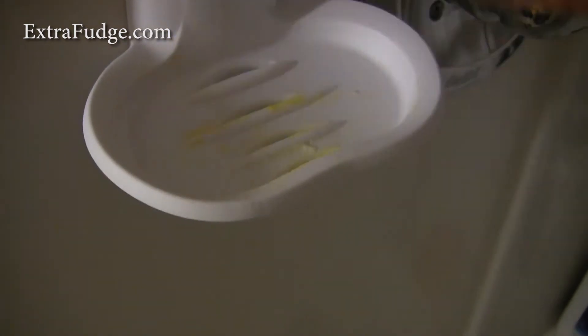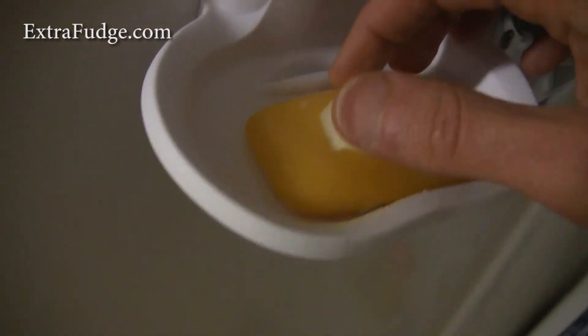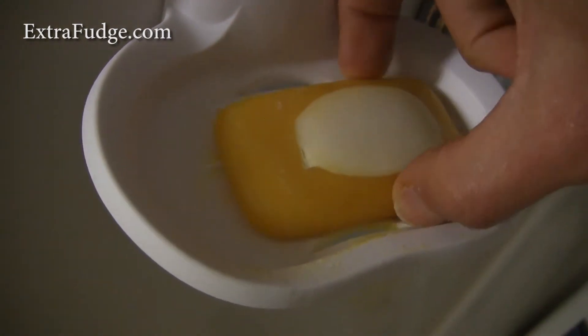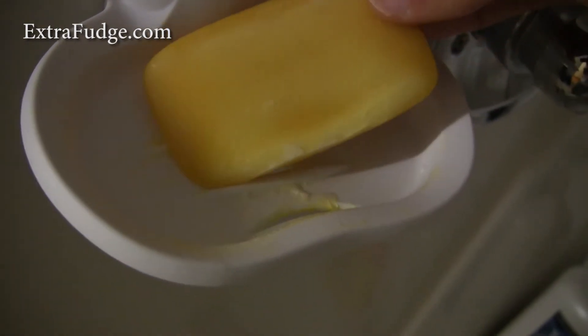This actually works pretty well. They did a neat job with how the ridges are designed so that there's the least amount of soap that gets dissolved with the water.